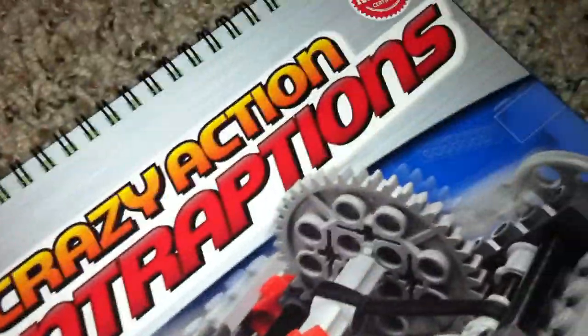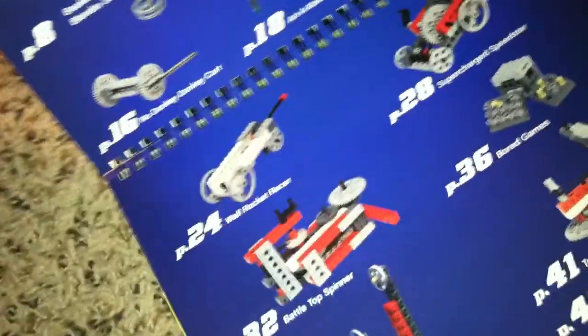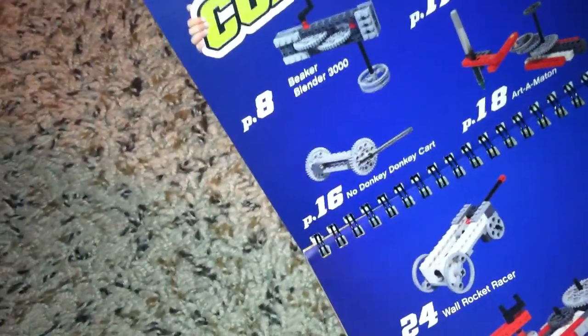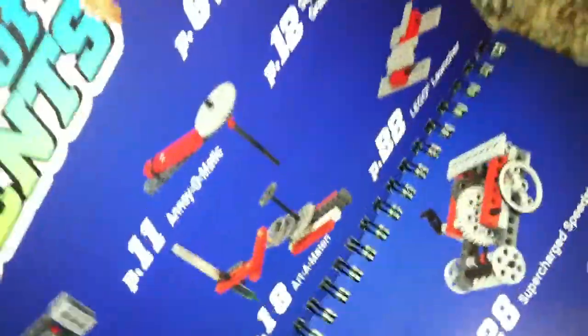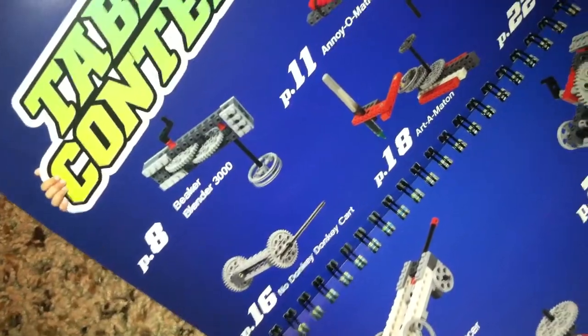Hey guys, Lego Boy Key 200, and I have a new released video. I just got the Crazy Action Contraptions and I'm going to show you guys how to build — let me go to the table of contents — the Beaker Blender 3000. If you want to build everything in this whole book, you can build an Annoy-O-Matic, Squeeze Claw Grabber, No Donkey Donkey Cart, et cetera.